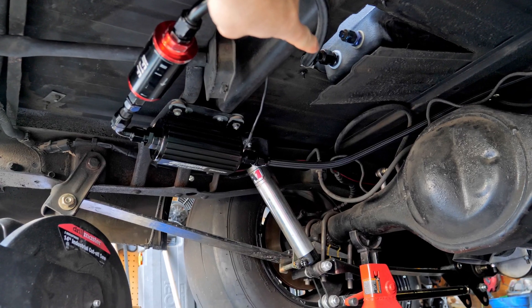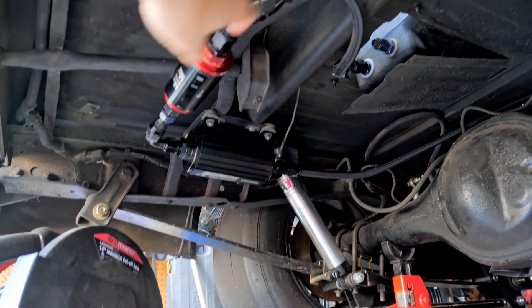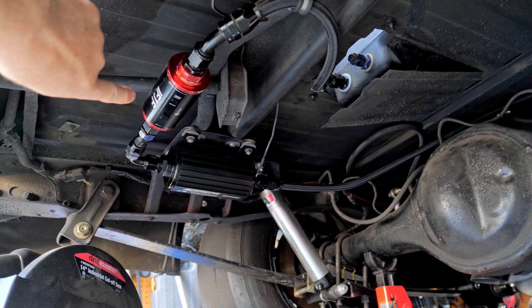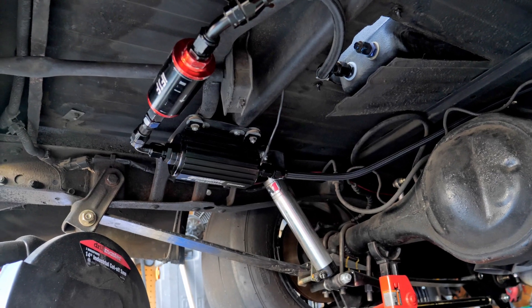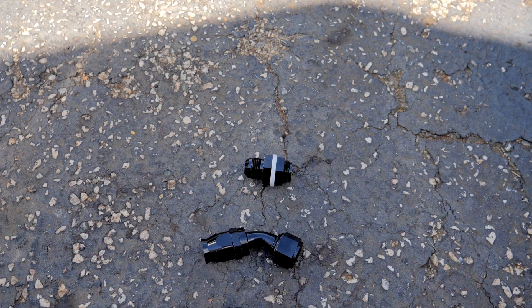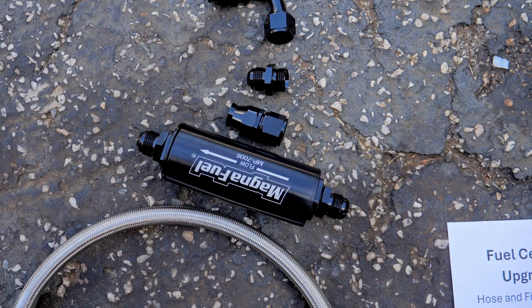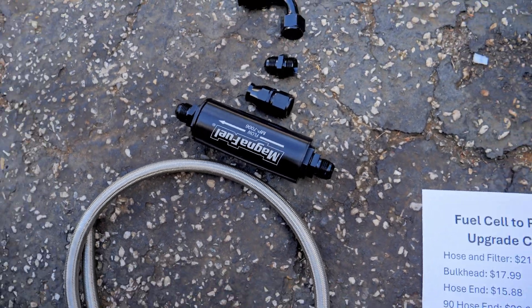So from the bulkhead right here, this is all 10AN. This pump requires 12AN. So this 10AN bulkhead, all this line, this filter — everything needs to be replaced from here and here. It may not look like much, but let me show you the cost on these parts. We'll start right here with the bulkhead and work our way down so you can see everything required and what I'm going to have to use to replace all this.